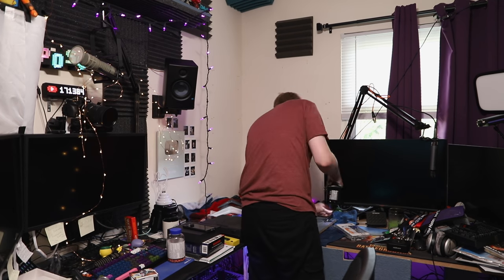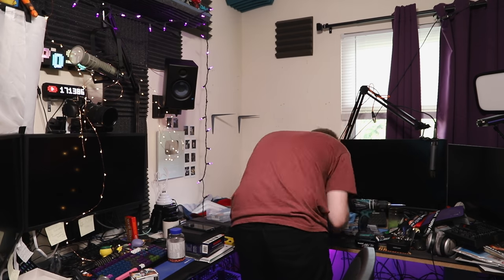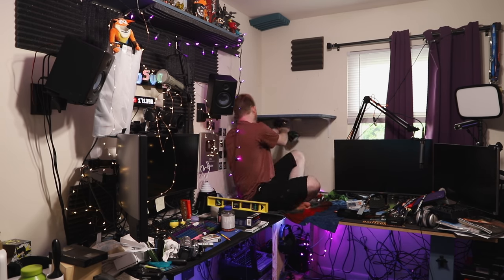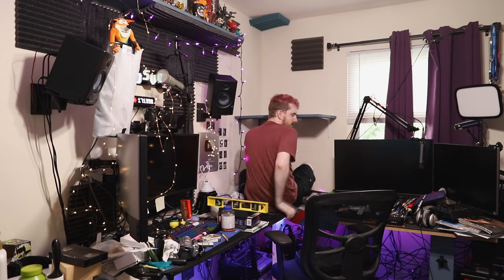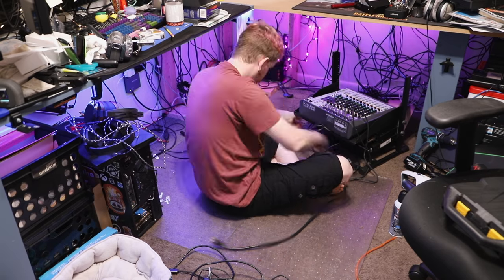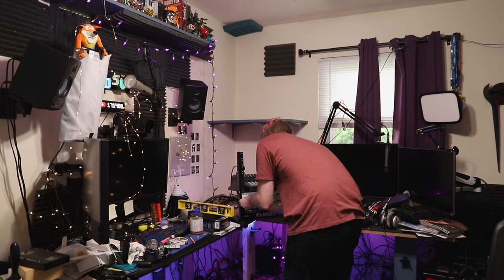A lot of you have mentioned in the comments about my spaghetti monsters on the floor and how I need to clean it up — why don't I just cable manage, get the cables off the floor, tie them up or whatever. Typically my answer has been that it is a waste of time, and having done all of this, I stick to that answer. This was a complete waste of time in terms of cable management. Even if it feels rewarding in the moment, it will make my life more difficult when I have to start swapping everything out.